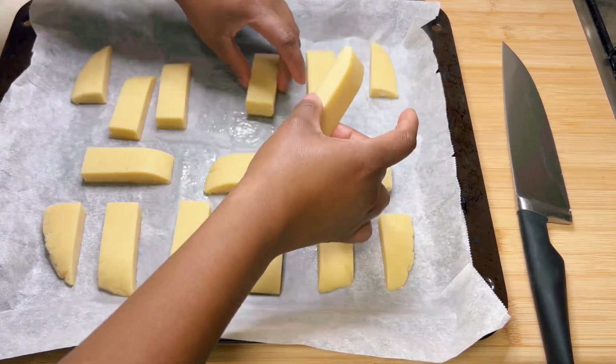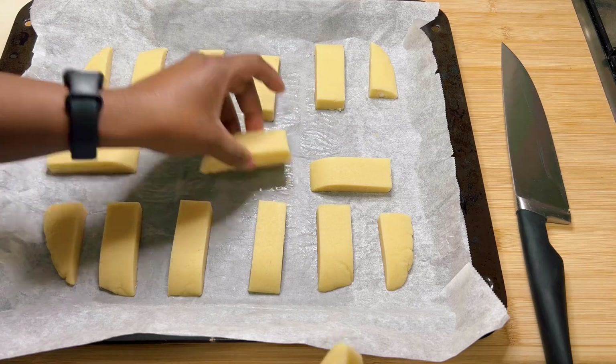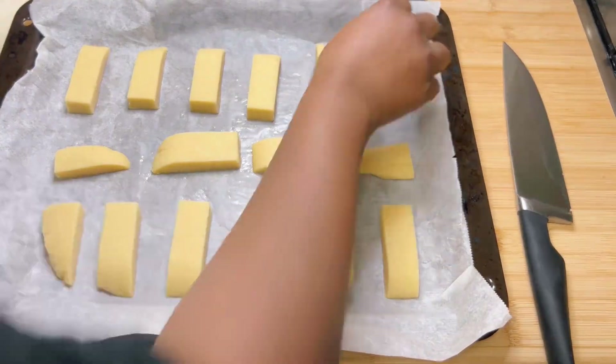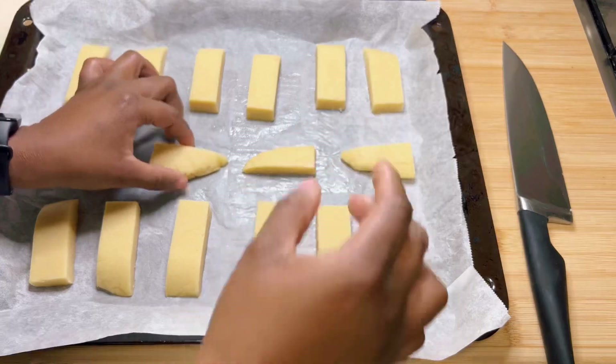Place the slices spaced at least one and a half to two inches apart on a baking sheet lined with parchment paper. When you're done arranging, bake for about 10 minutes, rotating the baking sheet in the oven halfway through.